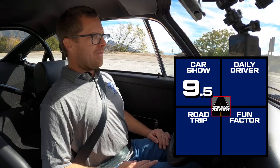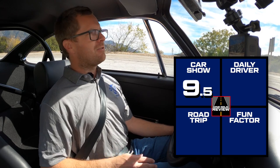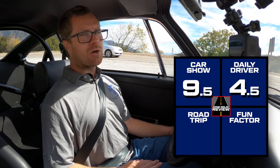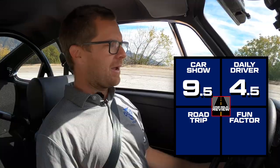For daily driving, this car will not do well. It's not something I would recommend — it's a bit stiff, the tires are old-school racing tires, it's very loud, and everybody will be looking at you with cell phones out. People driving past won't be paying attention to the road. For daily driving, I'm going to give it a 4.5 — you could take it to work once or twice a month, but it's not comfortable, and you have to consider the value and condition of a car like this.